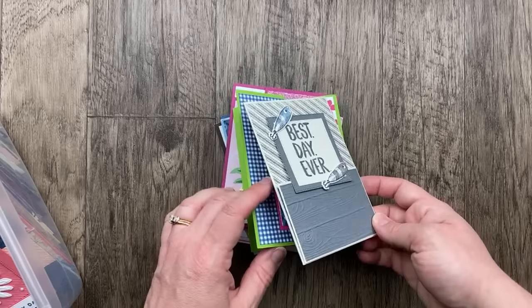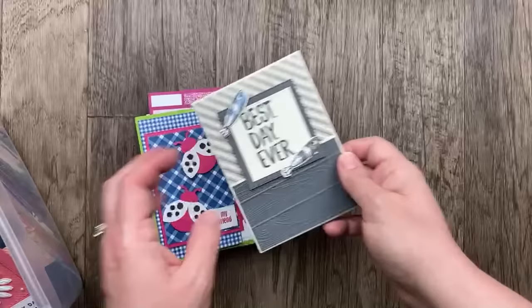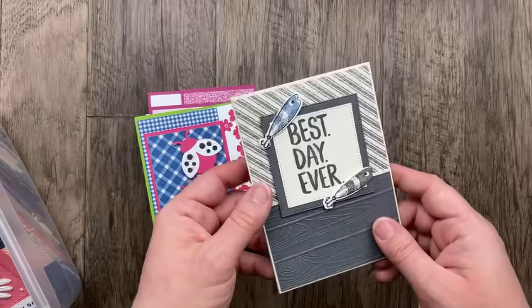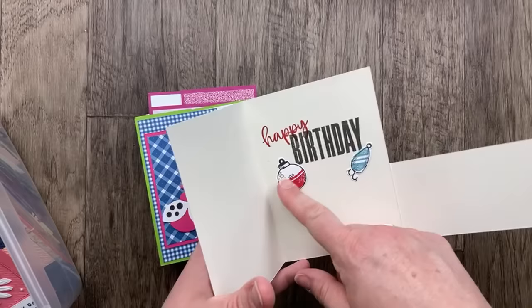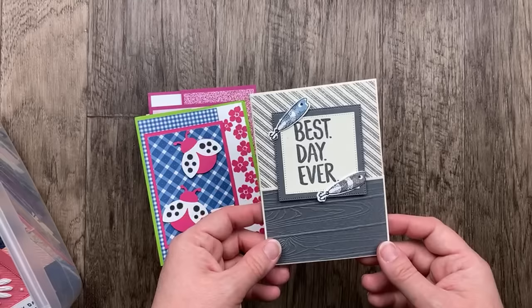Next up we've got some other cards with double flaps. This first one is from Joan Talent — she cased this design from Dawn Griffith, and it has a little front flap that tucks underneath the square, then it opens up again. It's kind of a trifold with an extra flap. Happy Birthday from The Biggest Wish, and then the Let's Go Fishing bundle with the designer paper. What a fun card — all those extra little flaps just make it so special.